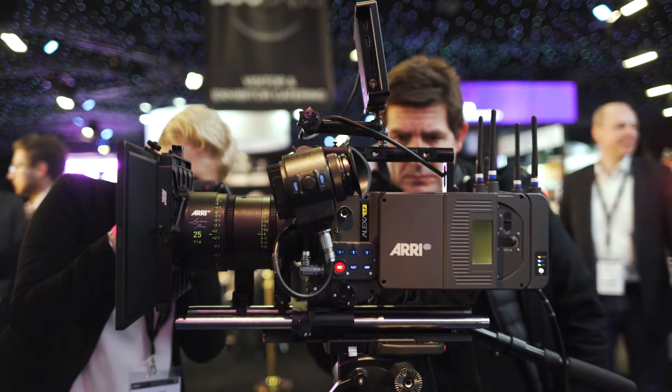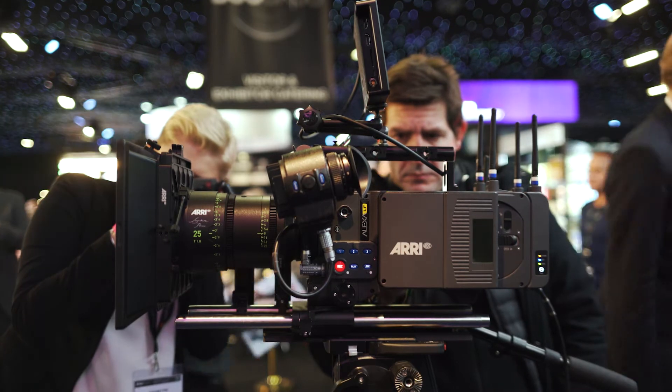Hello, my name is Stefan Schenk. I'm one of the MDs of ARRI Cine Technik and we're here at the BSC show. Today we are announcing a new large format camera system. It's not just a new camera — it's an entire system.